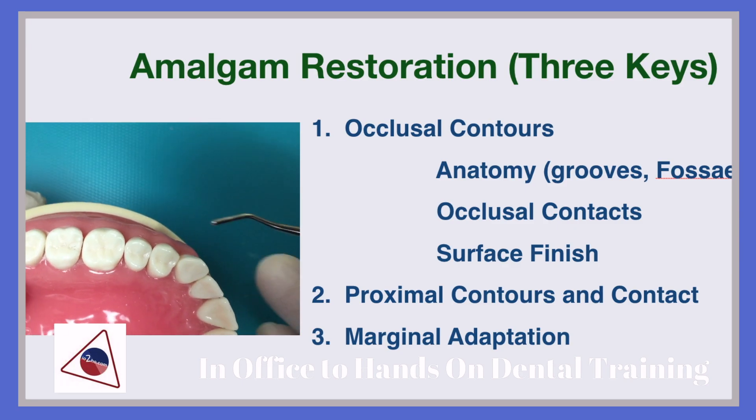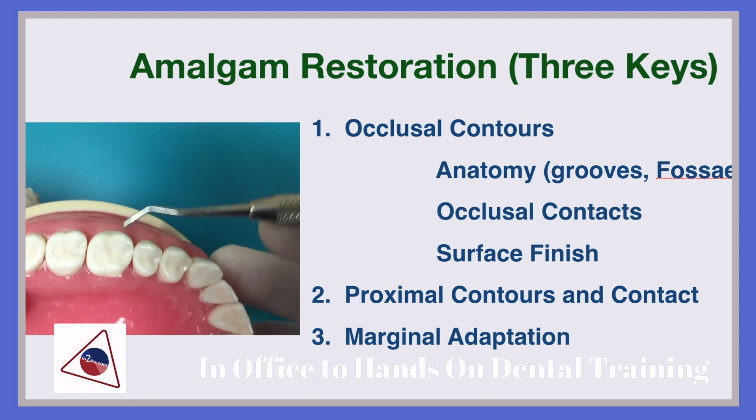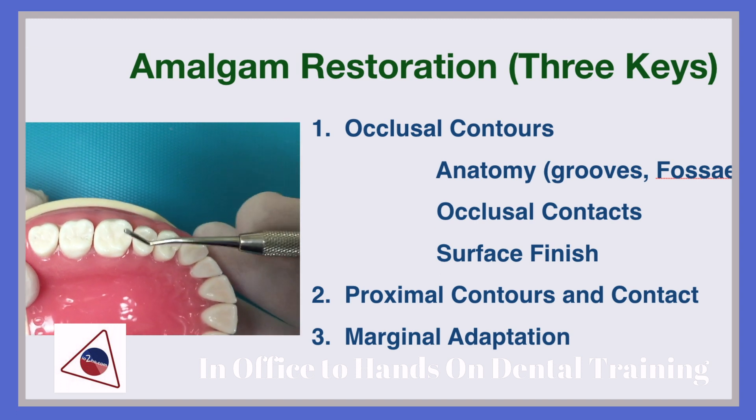First, we will do the amalgam restoration and the three keys that includes occlusal contour, proximal contours and contact, and marginal adaptation.